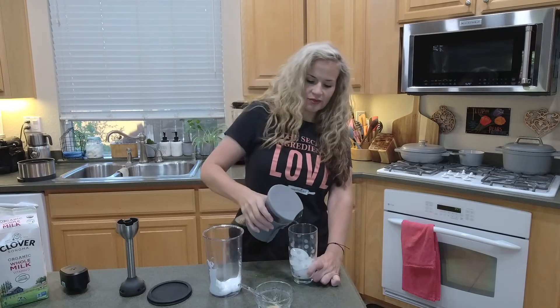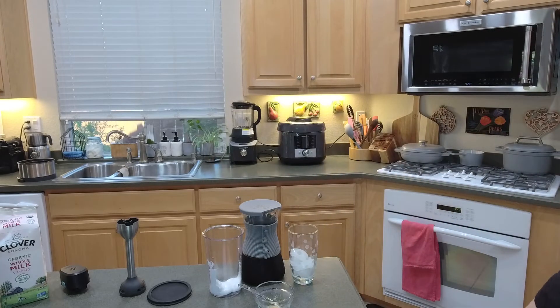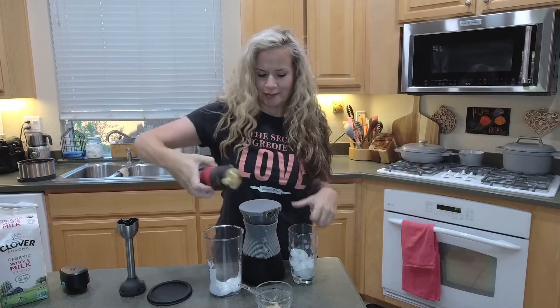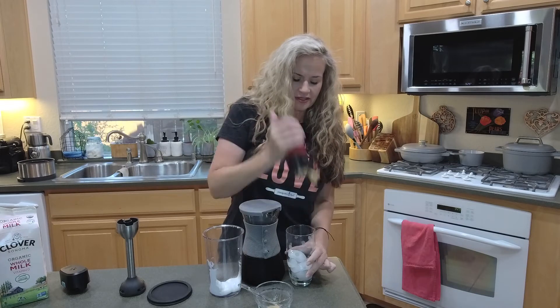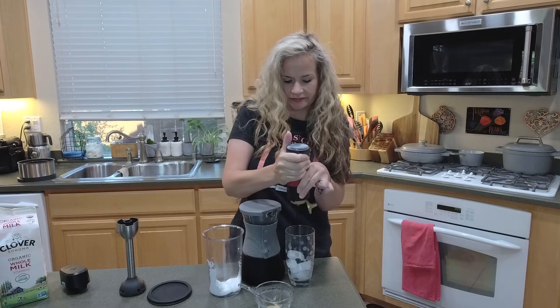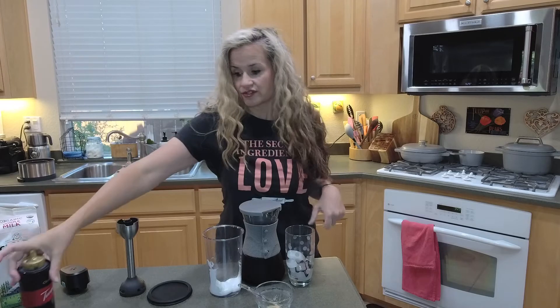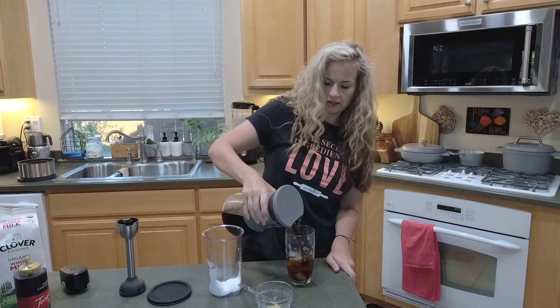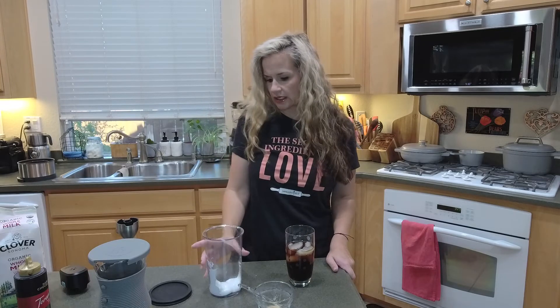I've got a glass with some ice — oh, I know what I forgot. Hold on, I need the chocolate sauce. How could I forget that? I'm going to put a little bit of chocolate sauce into the bottom of this. You can use whatever kind of chocolate sauce you like, this is just what I had on hand. I'm going to pour the coffee in. If you like you can cut this a little bit with water, but I don't find that I need to.